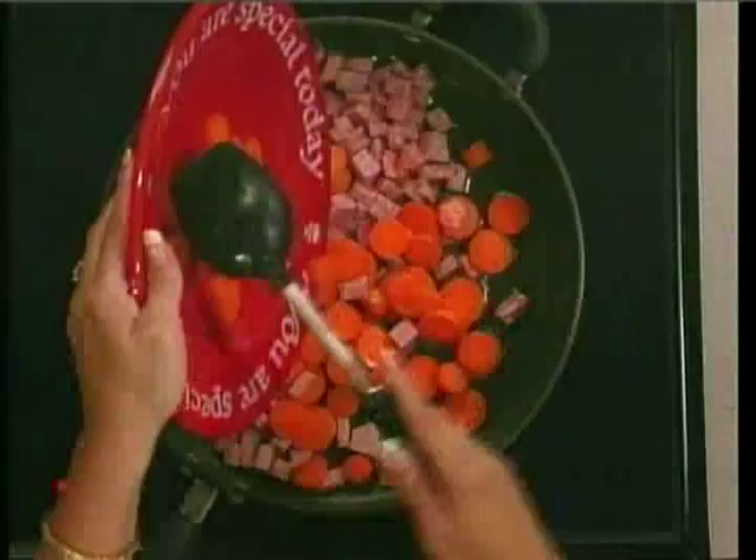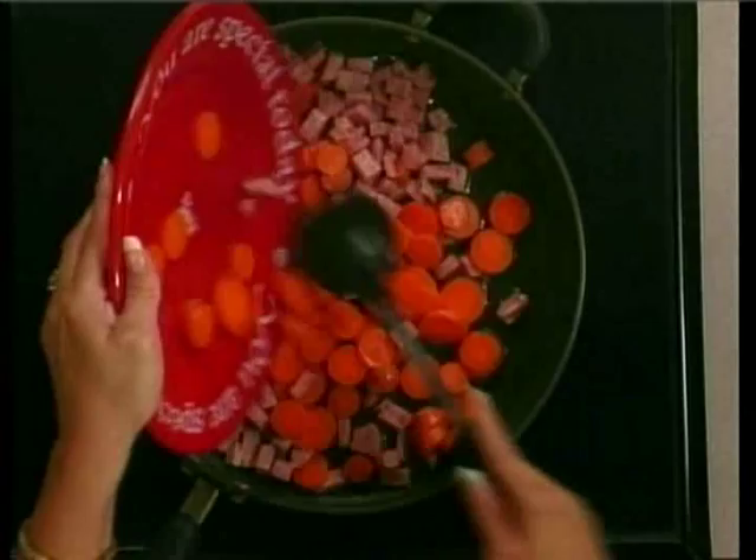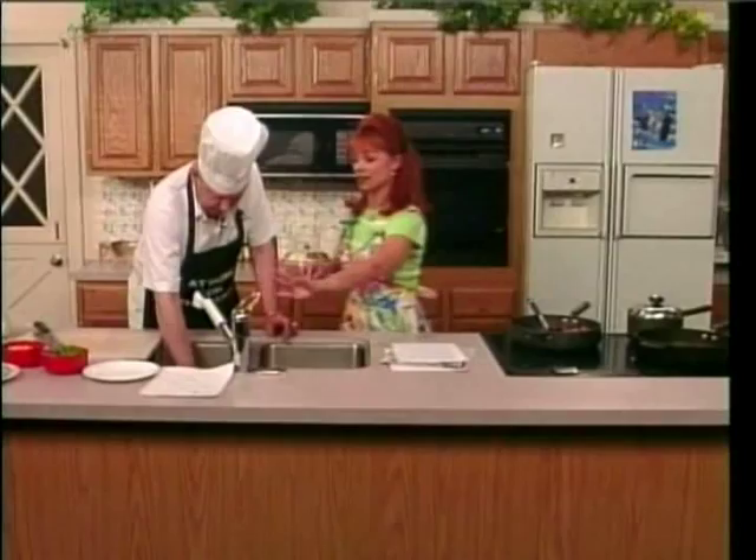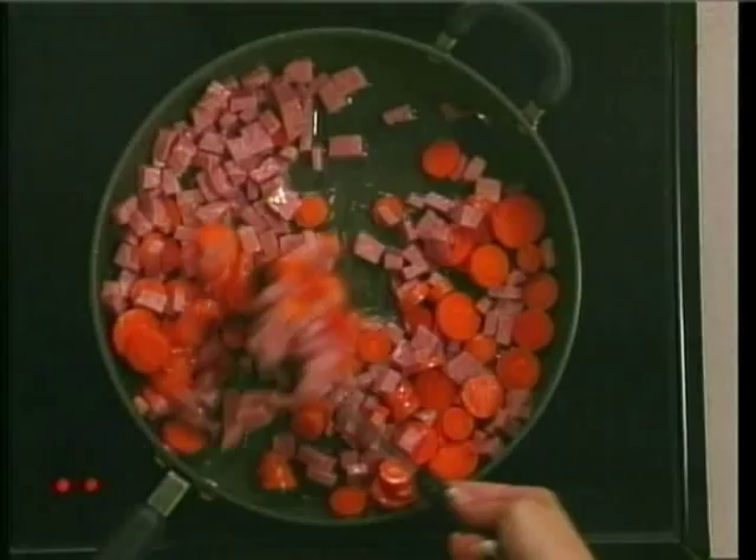Now you take your carrots and your Spam, which I am not touching, by the way, because I am allergic to carrots. It got on my finger. Those carrots are cooked, Barbara. They won't hurt you. Somebody cooked them while I wasn't looking. Yes, the carrots are cooked. All right, now... This is amazing.